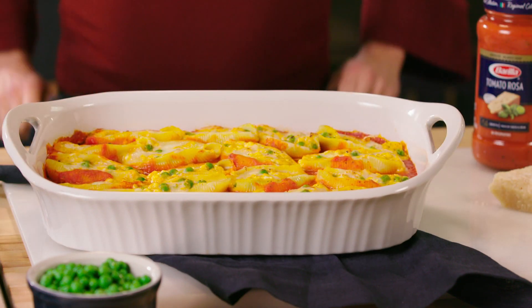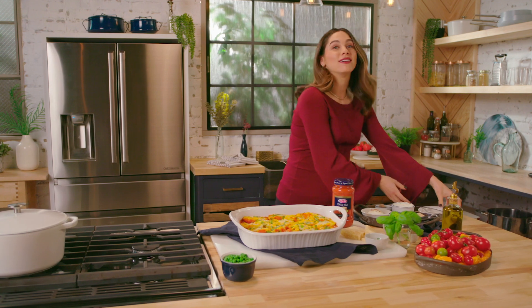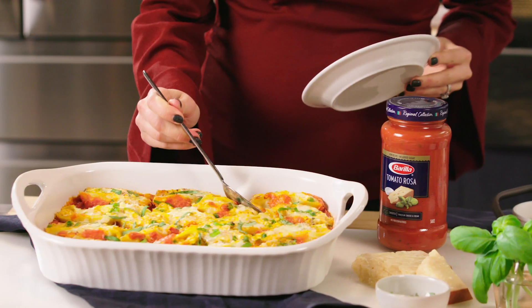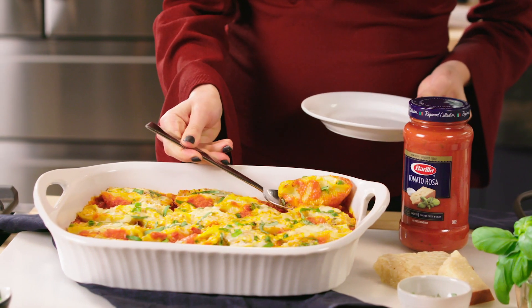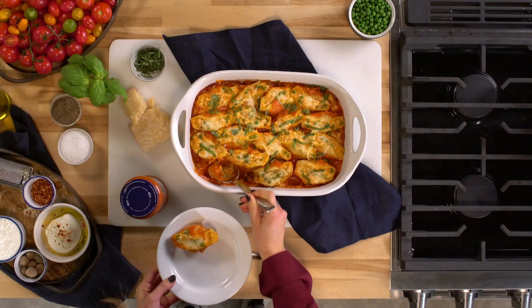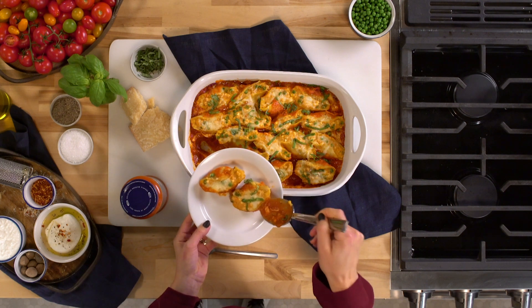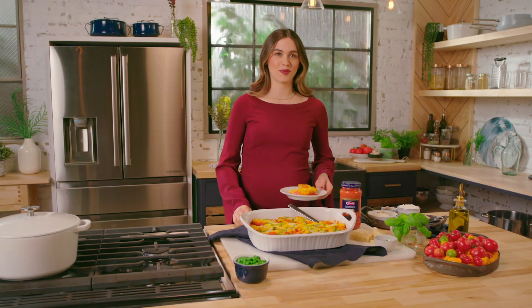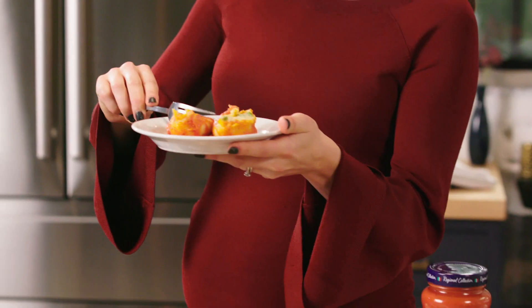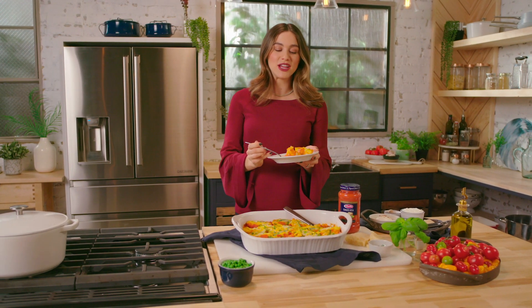It is smelling phenomenal in this kitchen. The multiple types of cheese baked in that sauce — it's actual perfection. I'm gonna dig in and I'm super excited. I know when my kids walk in that door they're just gonna go running to the dinner table, because this is their favorite kind of dinner. Look at that — oh my goodness, I cannot wait. Looks so good. So perfect, and I love that it's portioned into individual little shells.